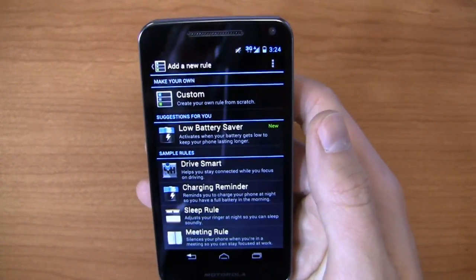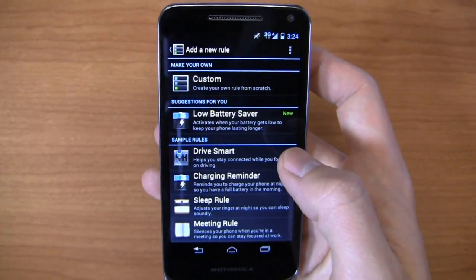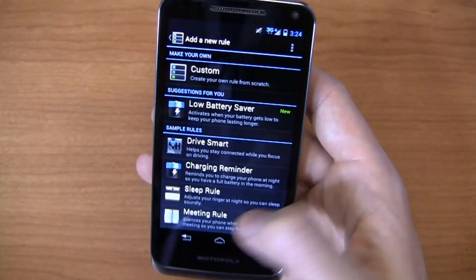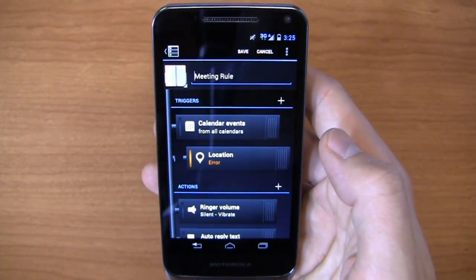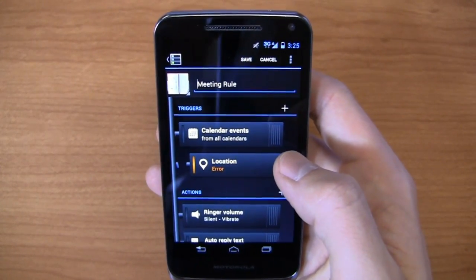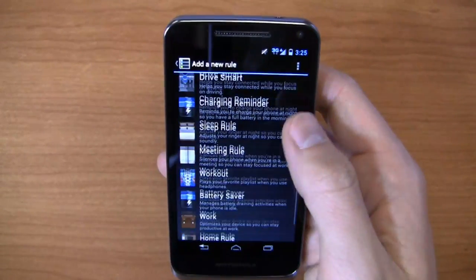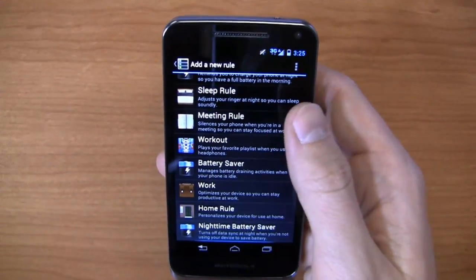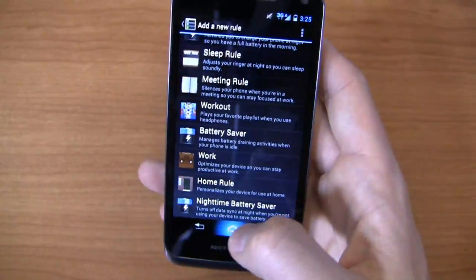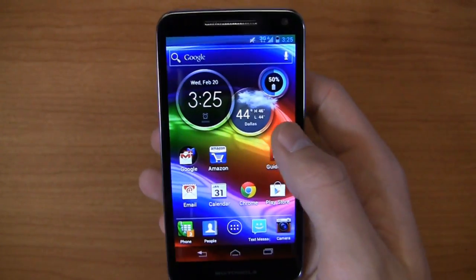Drive Smart can make sure your phone doesn't work while you're driving — it can send a text message to people saying you're driving right now. Sleep Rule, Meeting Rule — so when I go into meetings, it can GPS my location and say he's walking into the conference room, silence his phone, then turn it back on when I walk back out. These are surprisingly useful. Low Battery Saver is a pretty useful one, Workout is nice when you use headphones, Home Rule, Nighttime Battery Saver, and more. Drive Mode is one of my favorites — I'm a big supporter of not texting while driving, and that's a useful feature on this device.